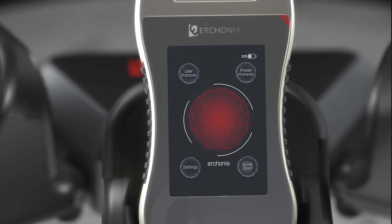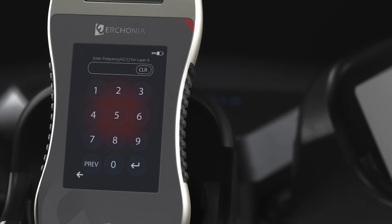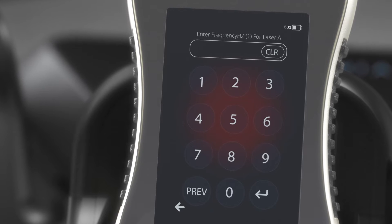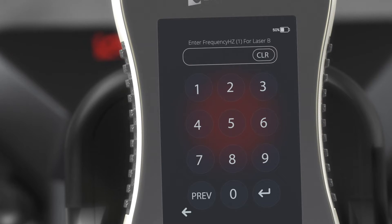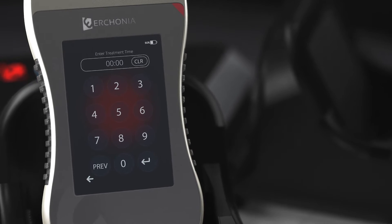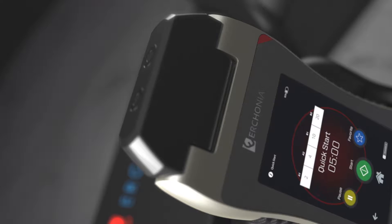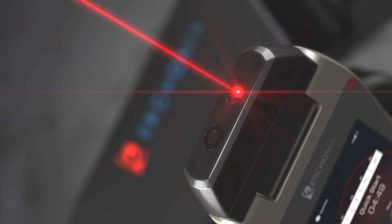Quick Start is for manually running one-off protocols that will not be saved into the device. An Urconia laser protocol consists of four frequency numbers, two per laser diode. The first screen asks for frequency 1 for laser A — let's input 2. Then frequency 2 for laser A — let's input 4. Then frequency 1 for laser B — let's do 10. Then frequency 2 for laser B — let's do 20. Next it asks for treatment time length — let's do five minutes. Hit Start and you'll see laser A blink two times per second for two seconds, then four times per second for two seconds, and laser B blink ten times per second.